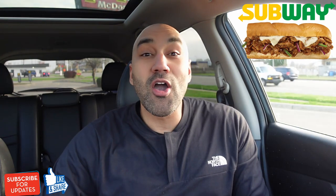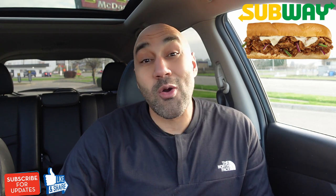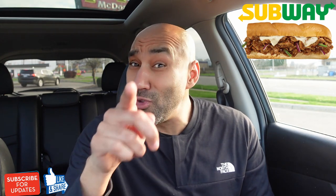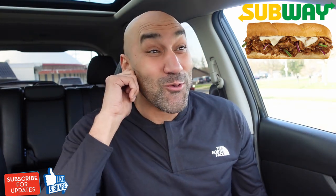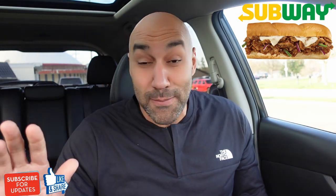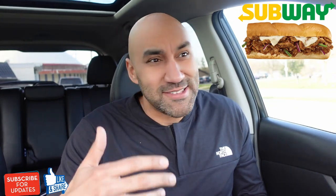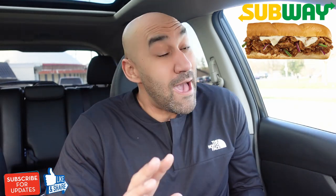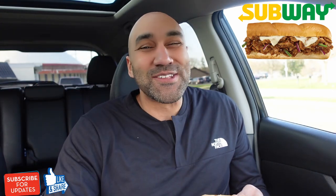Y'all gonna be proud of me this time because I'm close enough to the Subway. Didn't drive off. It's not during my work hours, so we're gonna get to stay. We're gonna do this right. What we saw in there was crazy — mom and daughter, or aunt and daughter, or something like that, fighting. It sounds like the technology and the app and stuff don't talk well to their store, and they just got confused. So they made it right. I don't know if it was worth the trouble, but they made it right. So the show must go on.